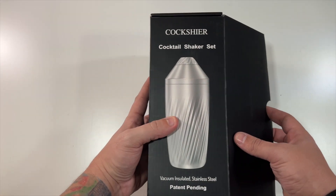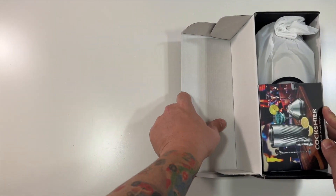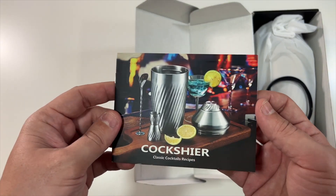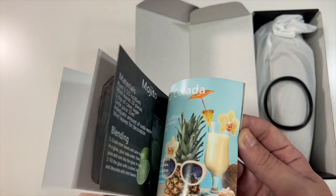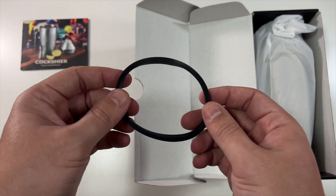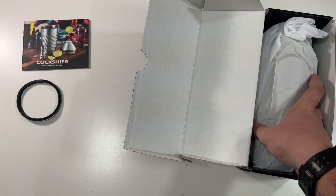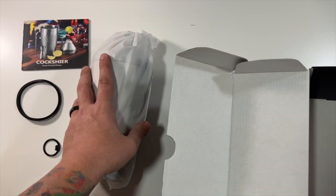Let's open this up — it opens from the side here. So inside you've got your cocktail recipes, love that. You can see some nice recipes they include for you, great idea. There's an extra gasket, and another little gasket as well. That's it for the box — everything else is in the shaker itself.